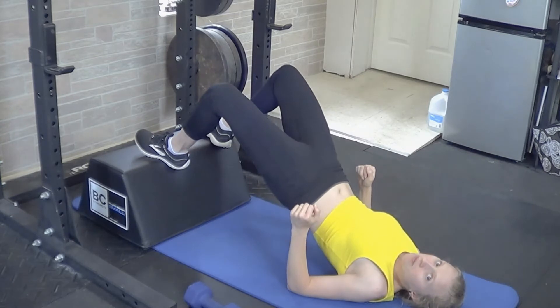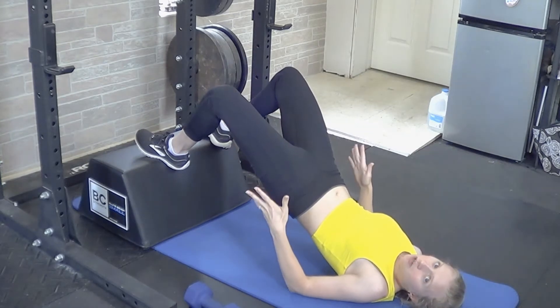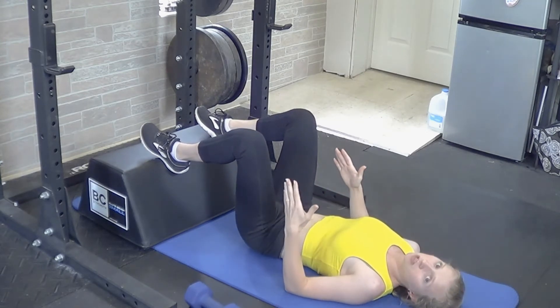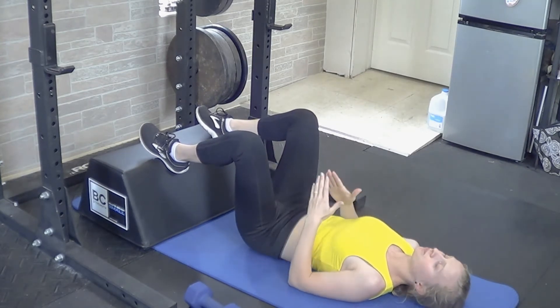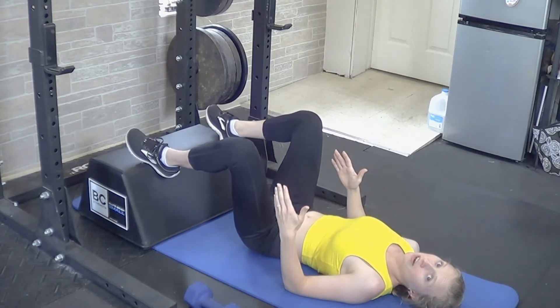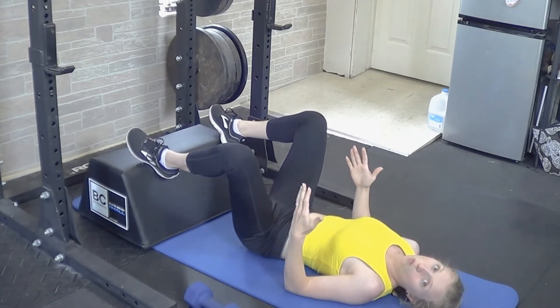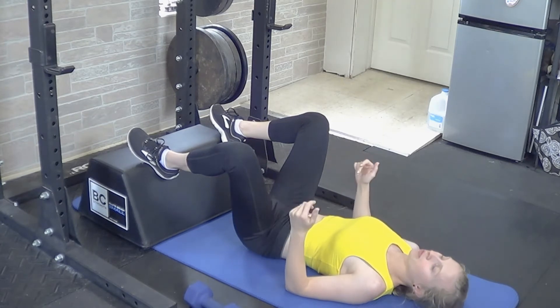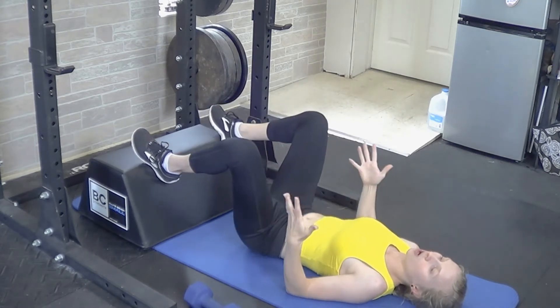Push your hips up — notice when you lift, knees are about 90 degrees and you're able to get a good squeeze through the hips. If you feel like you're not getting enough of a squeeze from the glutes, you can move the feet out a little bit wider. Just adjust for your hip width, the same way you would for a regular glute bridge or hip thrust. You can go wider.